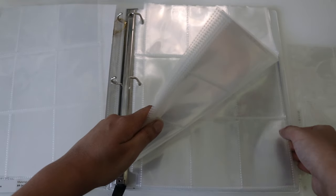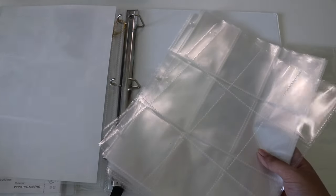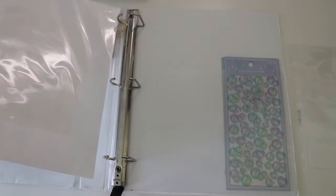I'm not going to throw the old pages out — I'll put them in my other binders. Now I'm going to put in the new pages. I'm not actually sure if this is going to fit in here, let's try it.